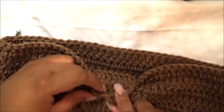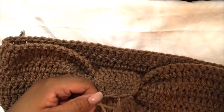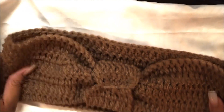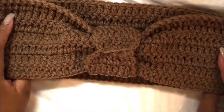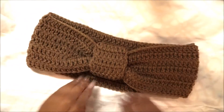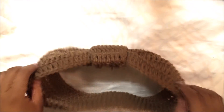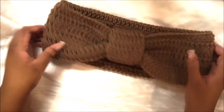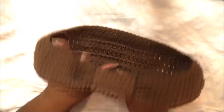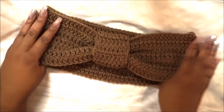Once you're done, pull your string through. When you get to the end, I like to tie mine off a couple of times to secure it, then snip it and voilà. Turn it inside out — the right way — and there you have this cute headband! This was so simple and easy, and I think it's really cute for a gift or even for yourself. You can whip up a quick scarf to go with it and you are good to go.